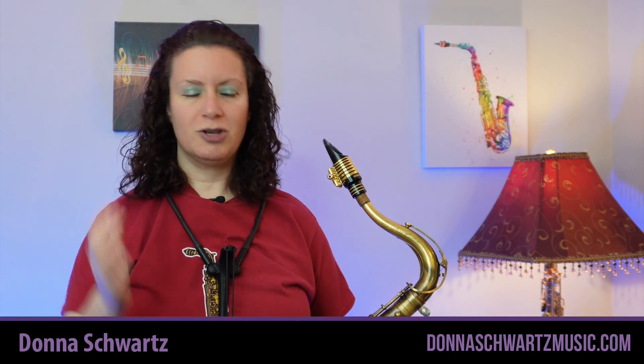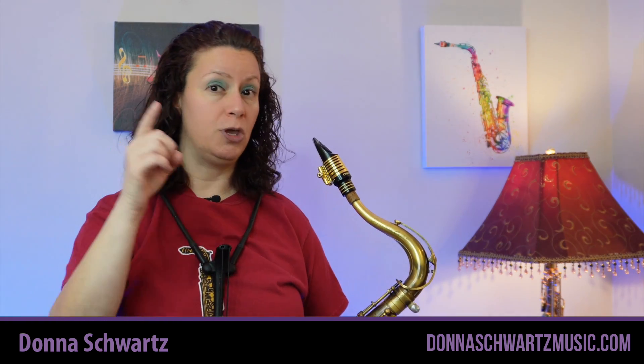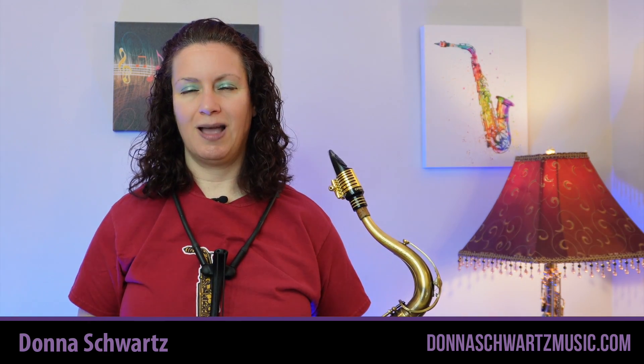If this video helped you, smash that like button, subscribe to my channel, and tap the notification bell so you can catch my next video to help you bring your playing to that next level. Thanks for joining me — take care and have a great day.